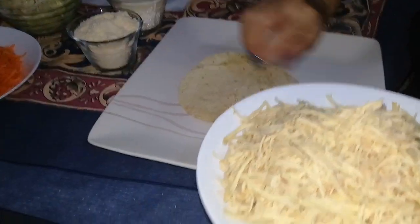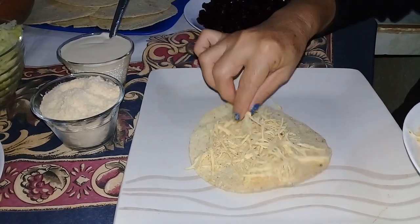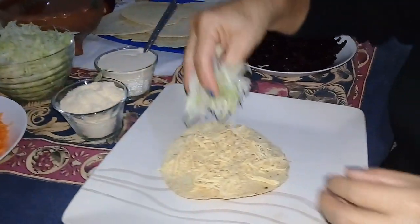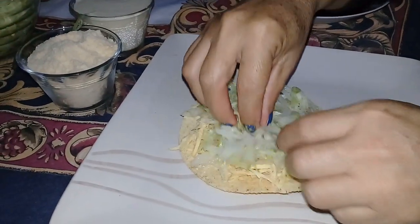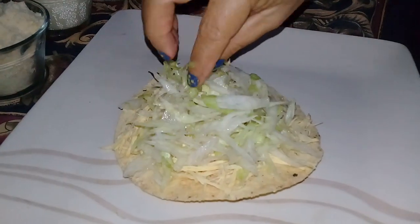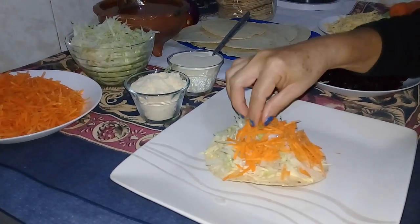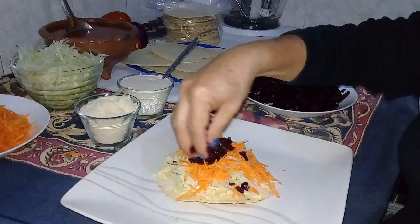A esta tostada le pongo el pollo. Les contaba que el pollo me llevó hora y cuarto. Ahí está la tostada. Aquí le ponemos su verdurita, ya le vamos poniendo su lechuga. Como a ustedes les guste, si quieren más lechuga pues le ponen más. Aquí ya va su zanahoria. Esta tostada les encanta a los peques.